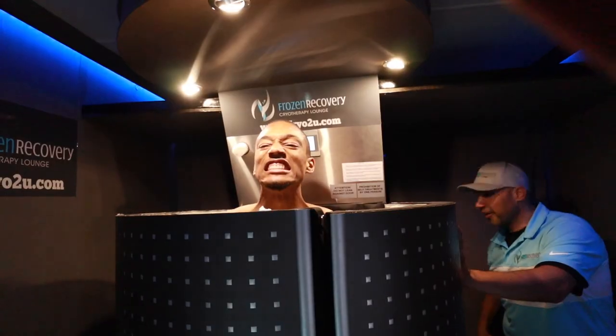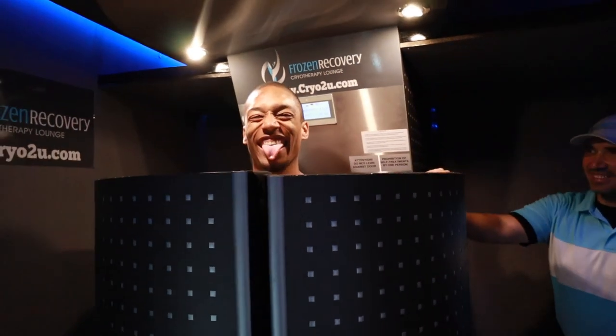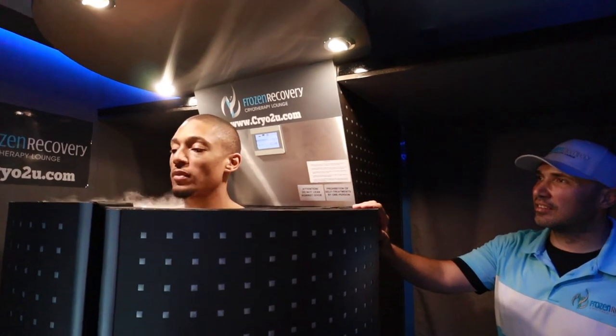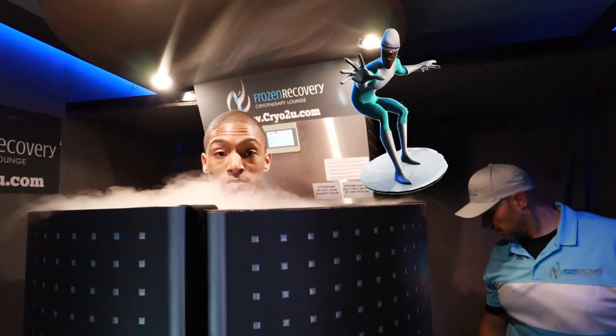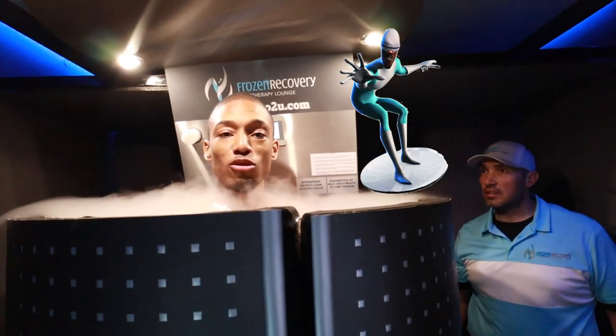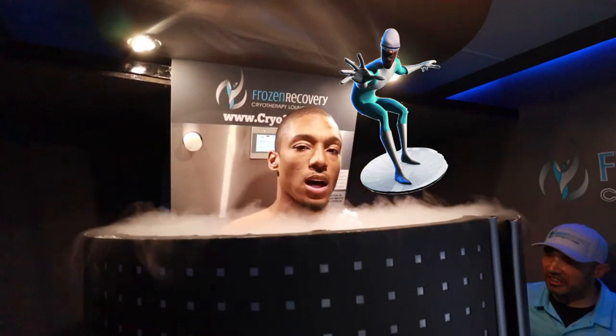Ohhhh! There you go — three minutes started. Just breathe normally, relax, you're going to be fine. Anything happens, if you feel uncomfortable, just give me a — Woo! This is cold. I feel like Frozone from The Incredibles. 'Where's my super suit? What do you mean, where's my super suit woman?' That's how I feel right now.